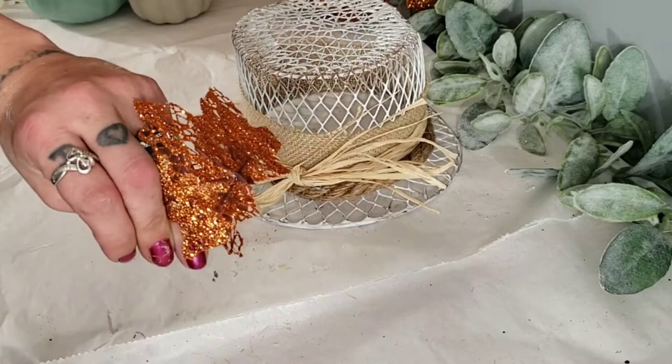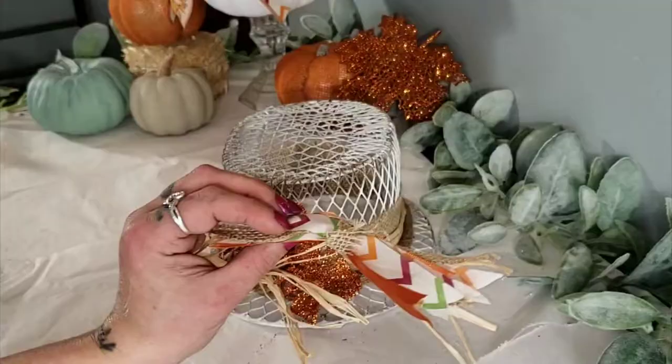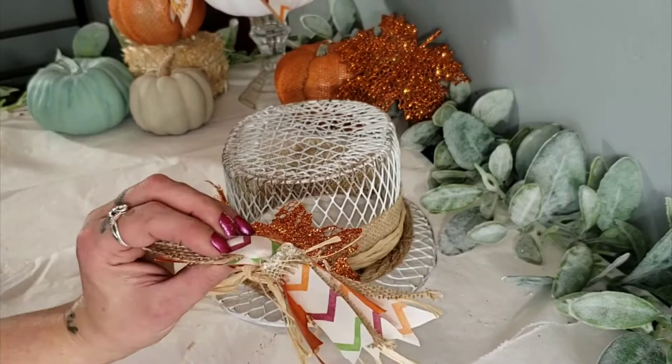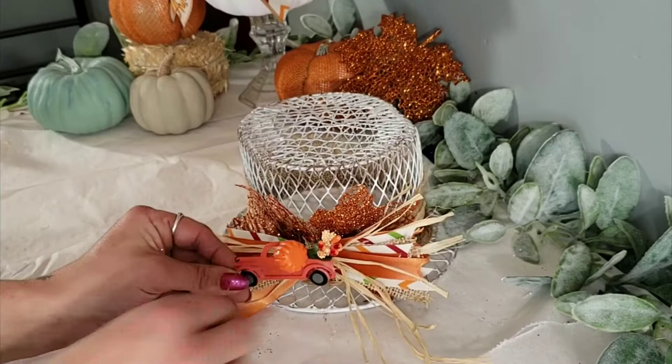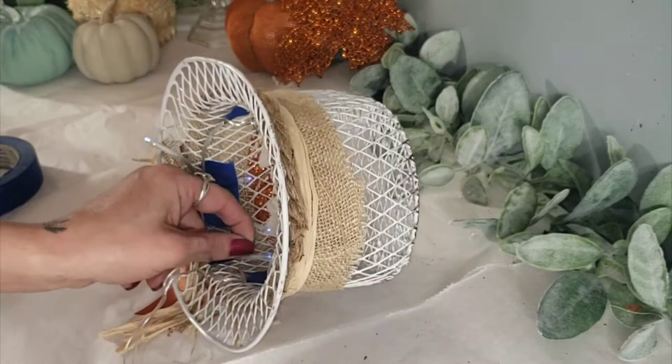Using some pretty sparkly leaves off of a Dollar Tree leaf garland, I just hot glued them right behind the raffia. I made a cute little funky bow with some Dollar Tree ribbon and raffia and simply put that onto the hat. Using these cute little Dollar Tree farm trucks, I hot glued that to the center of the bow.